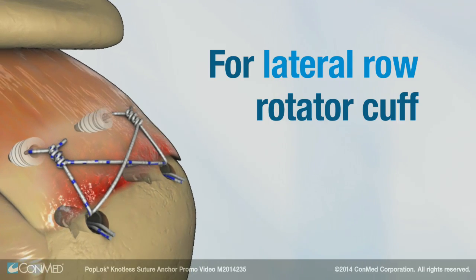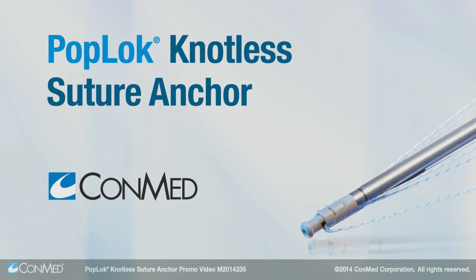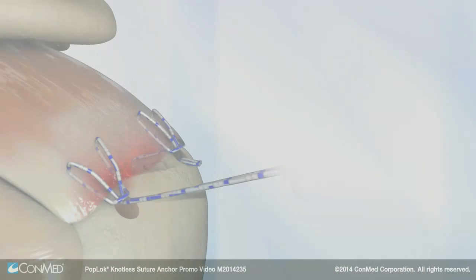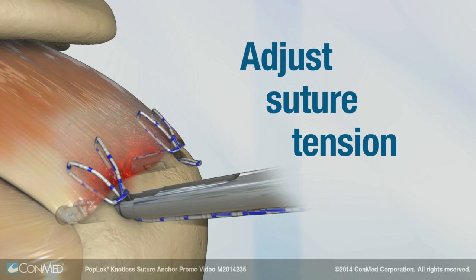For a lateral row rotator cuff repair, the AllPeak PopLock Knotless Suture Anchor from ConMed provides reliable subcortical fixation. The anchor's innovative design allows surgeons to adjust suture tension once the anchor is seated in the pilot hole.